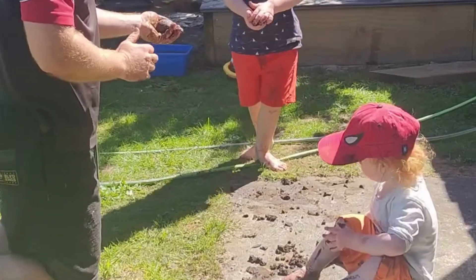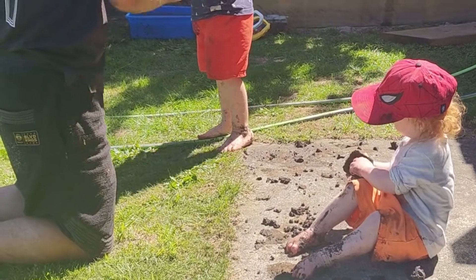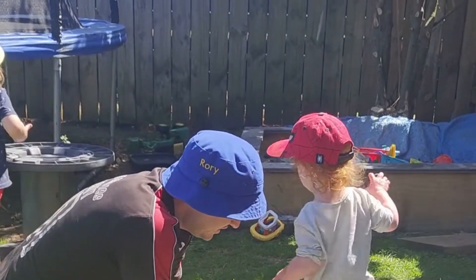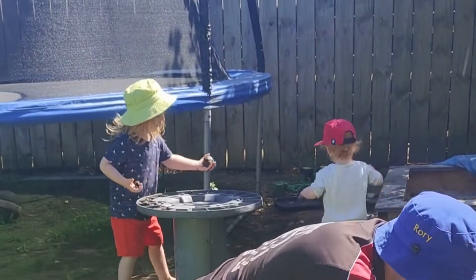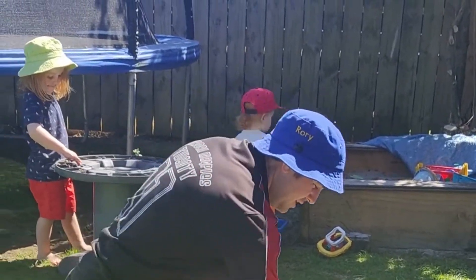I'm gonna give you this mud ball somewhere safe to dry and help you hold the mud ball like this. Is it coming, Autumn? You're dunking it in the mud, in the water.